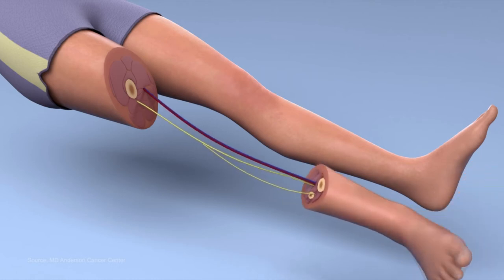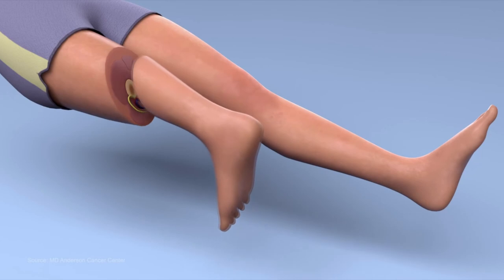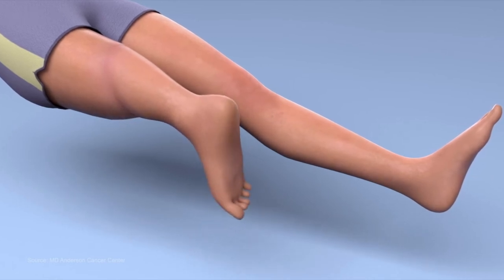Rotate the foot 180 degrees and bring it close to the leg. Sew or fuse the two parts and give them a quick wiggle to test the movement.